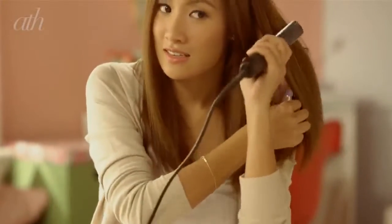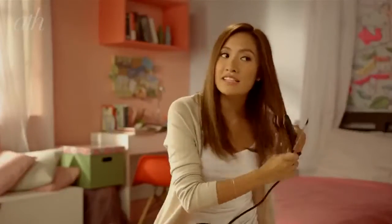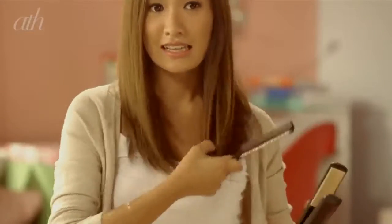If your straightening iron is also ceramic, it's okay if your hair is just a bit damp — it won't damage it. Remember to curl the ends a bit so your hair has body. And that's it — very simple, we're done with the silky straight look.